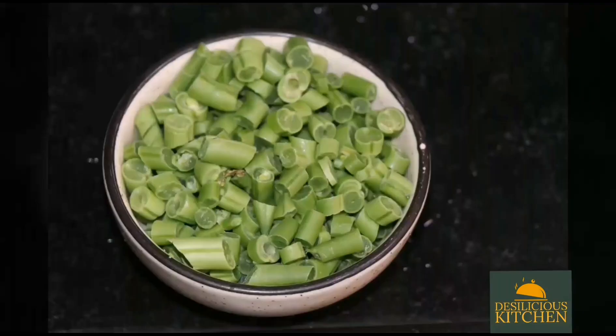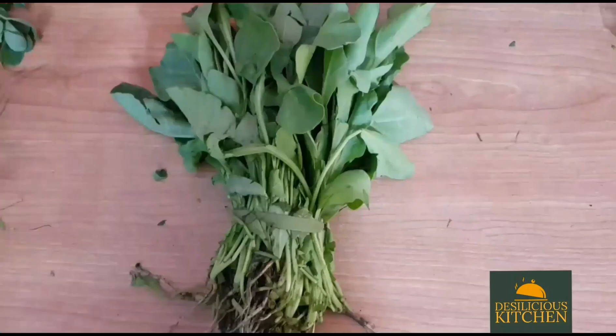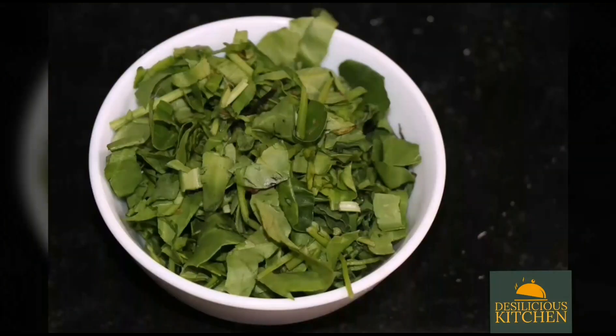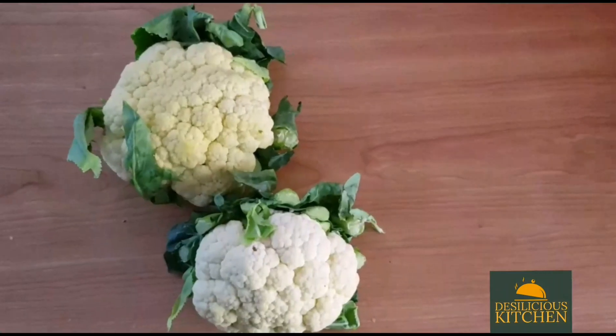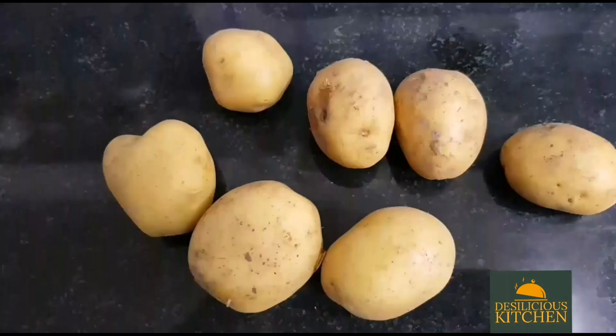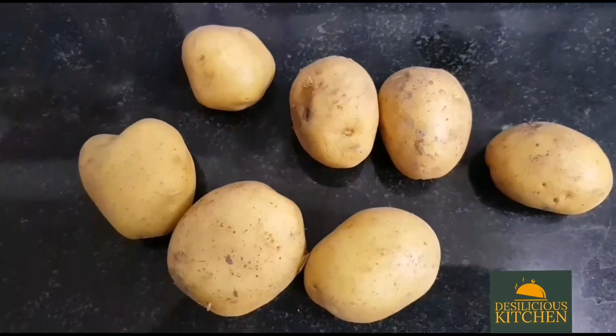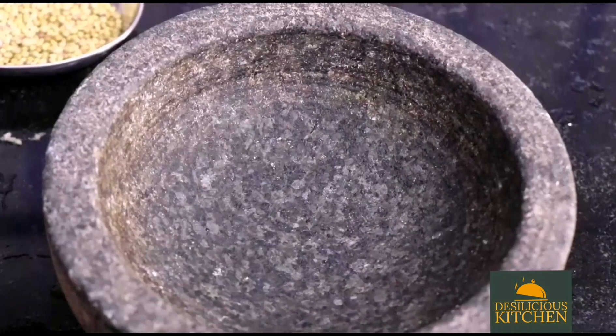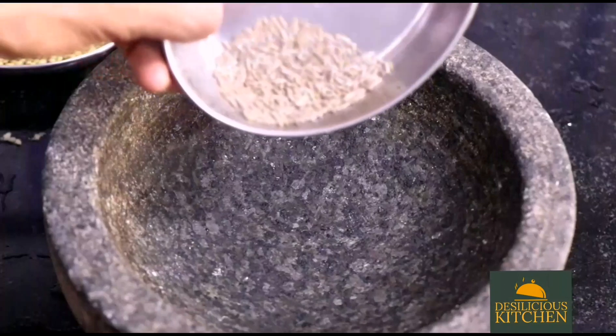Now let us begin by chopping the vegetables. We have chopped beans — one cup, spinach — one cup, cauliflower — one cup, and we have peeled potatoes and chopped them to one cup as well.